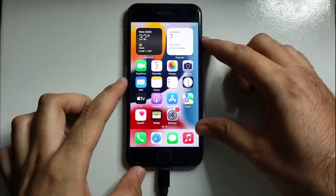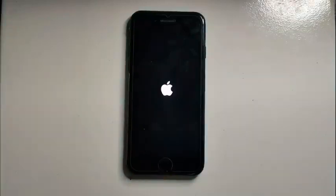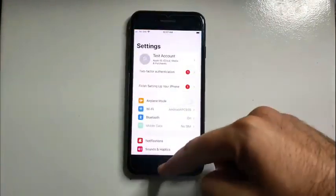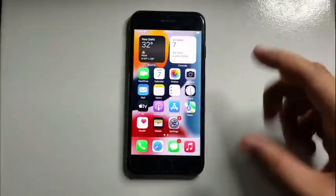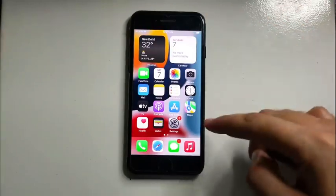This method is completely untethered — if you reboot the device it will not lock again, so it's a completely untethered method. You can see everything is good after the reboot as well. That's how you can use this method to easily bypass the iCloud activation lock screen without jailbreak on iPhone 6S through iPhone X. I hope you gained some knowledge from this video.